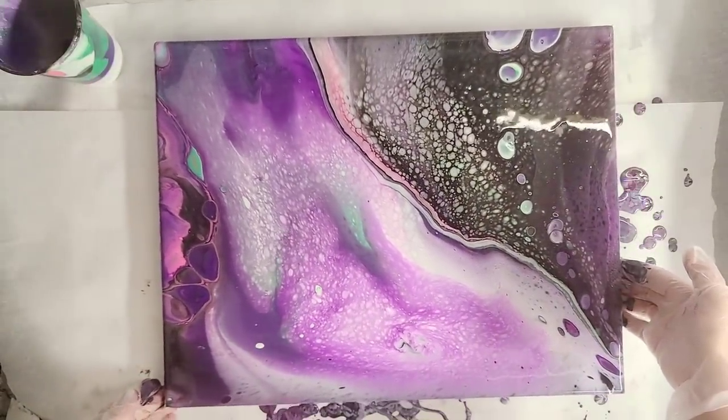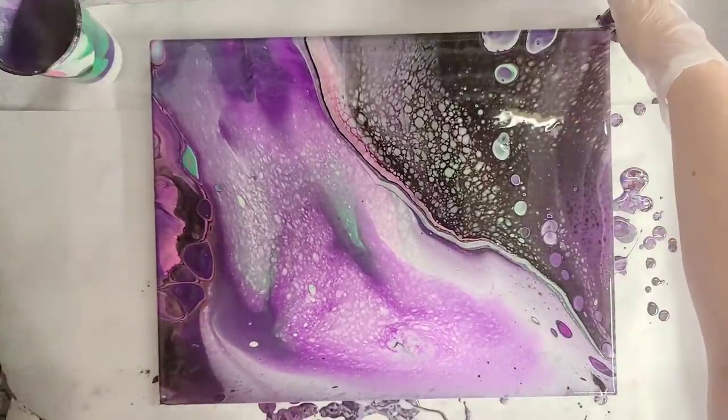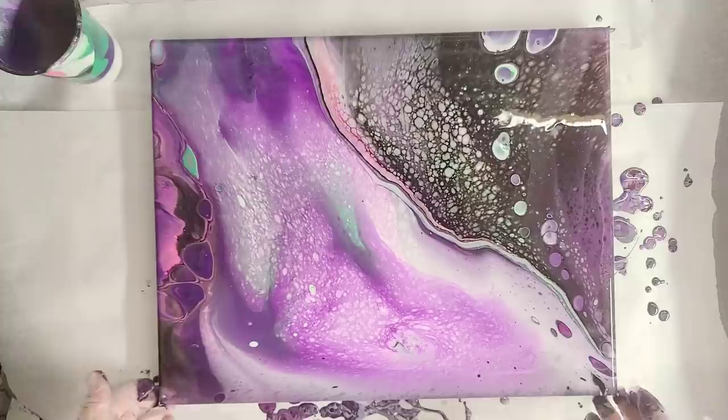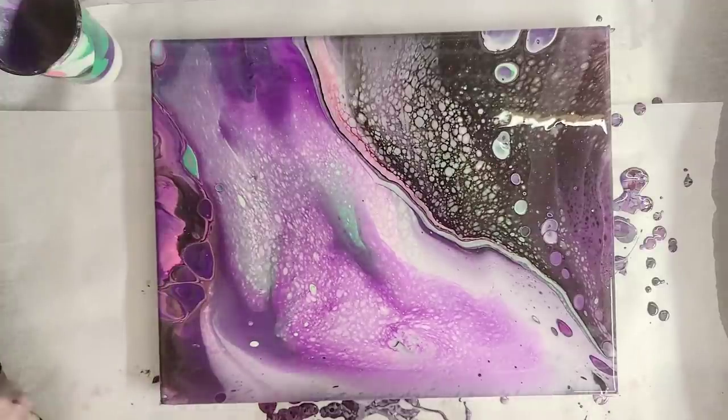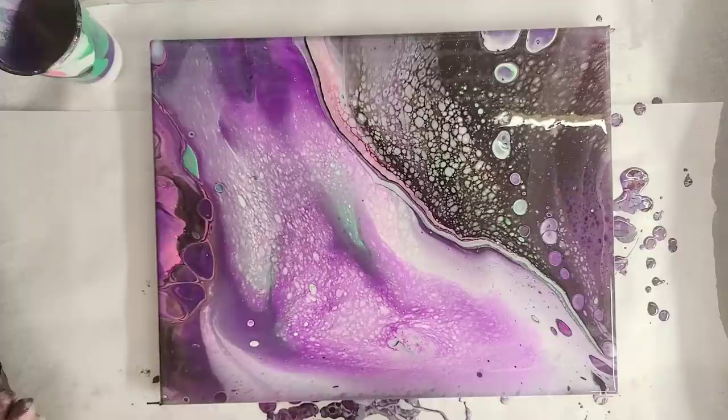Very cool. We'll let this sit here for a little while. We're going to come back and do the embellishments, so I'm just going to go ahead and let this dry. You'll see the changes that occur during the drying process, especially with silicone — it can change a lot. We'll be back for the embellishment in just a few days.